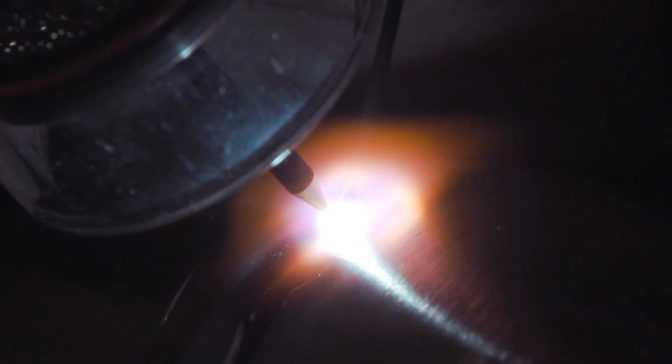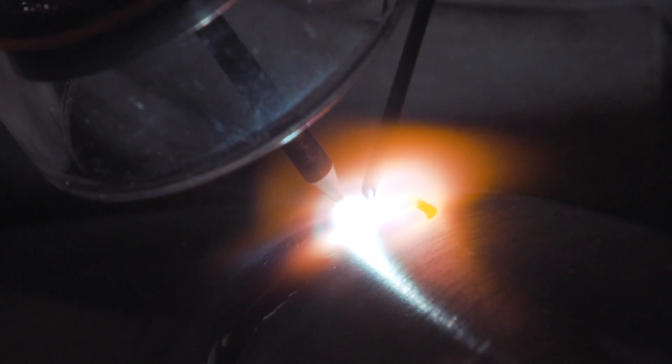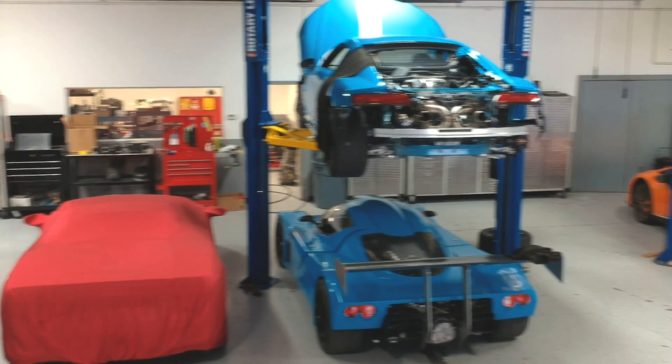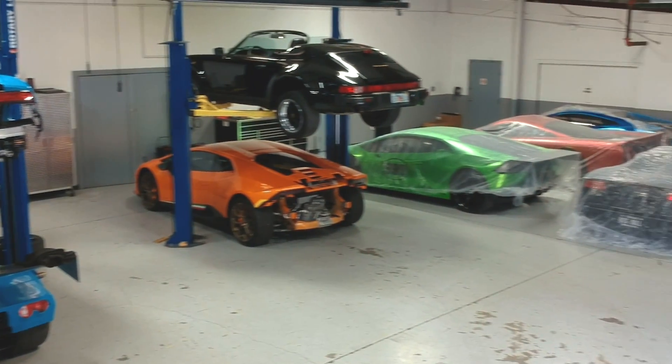Hey YouTube, it's Jason again with Weld.com and today we're here with Jeff Ray from Hefner Performance in Sarasota, Florida. They do a lot of high-end work but I'm gonna let Jeff tell you guys about exactly what they do over at Hefner Performance, and then explain a little bit about what you got here.